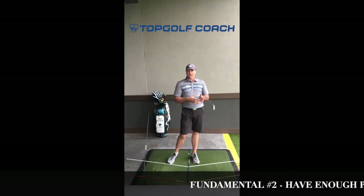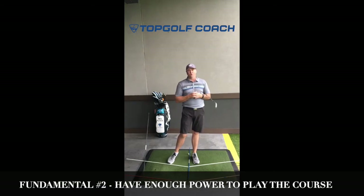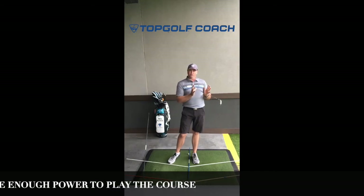Fundamental number two is being able to hit the ball far enough to play the course that you typically play. That's going to vary from player to player. That's why they have different sets of tees on the golf course based on your strength level and skill level. The closer the tees are, the easier the course is going to play. The further you go back, obviously the harder the course is going to play.